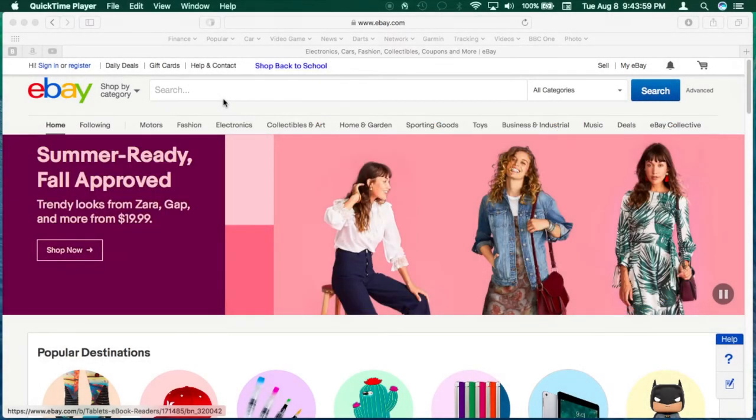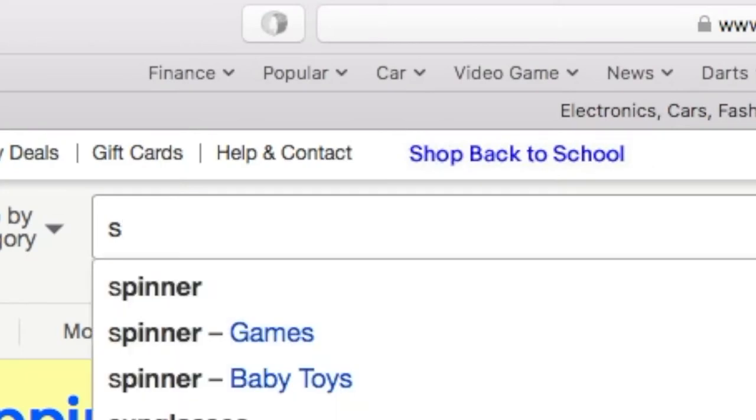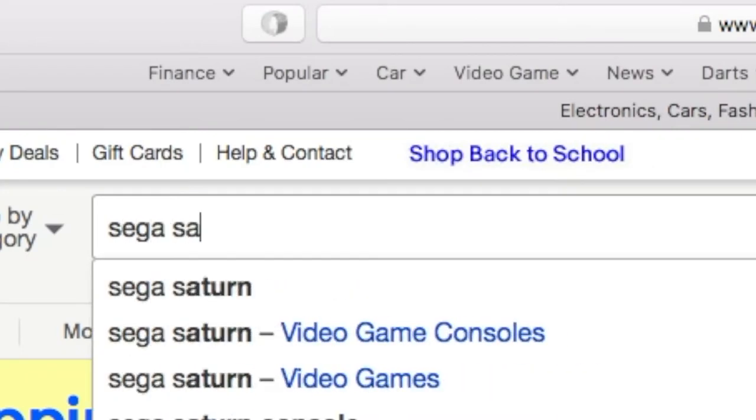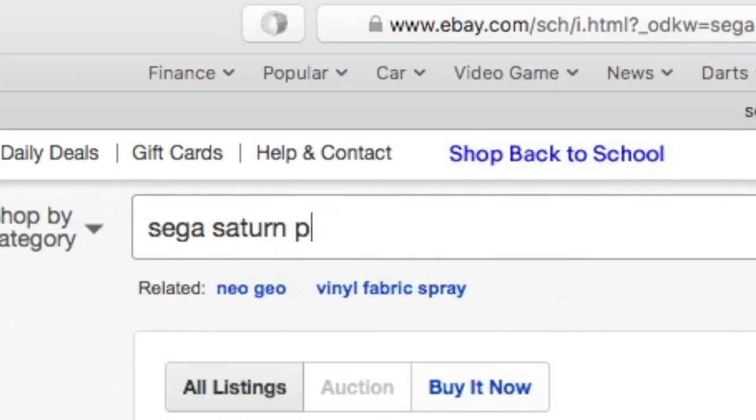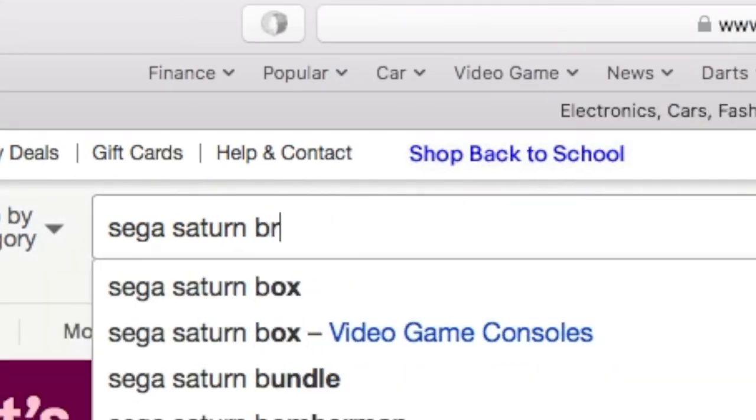That was pretty cheesy. Anyway, hop onto eBay and search for your targeted console. Follow these filter words: repair, junk, parts, or broken.